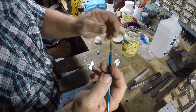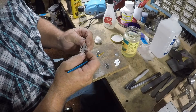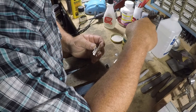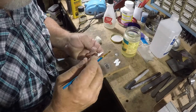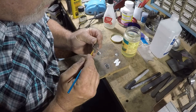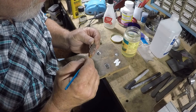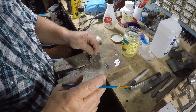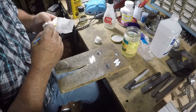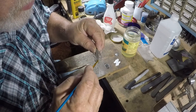I'm going to take a brush and paint the side that we want the design to be stuck on with this damar varnish transfer solution. You don't want it puddling up on there — you just want a good coating.